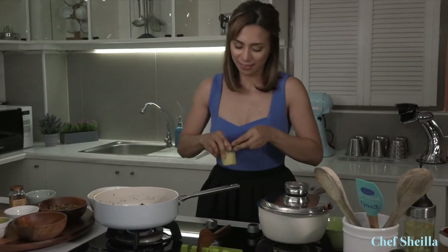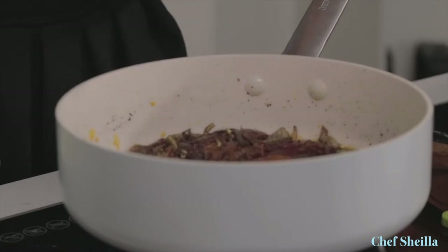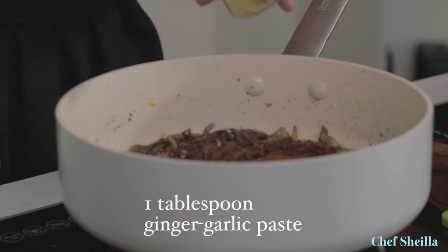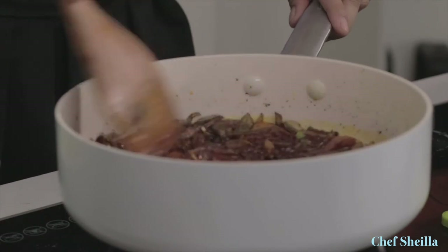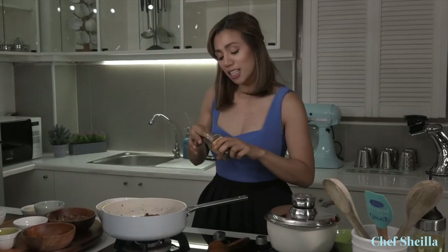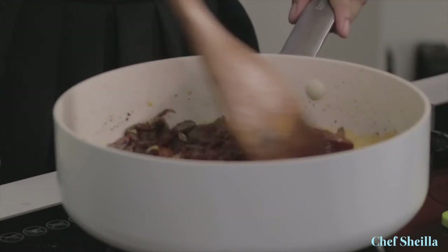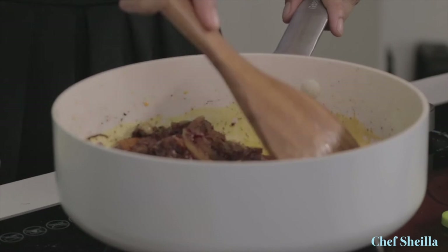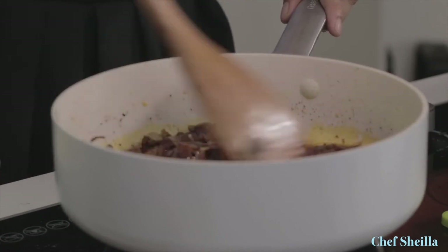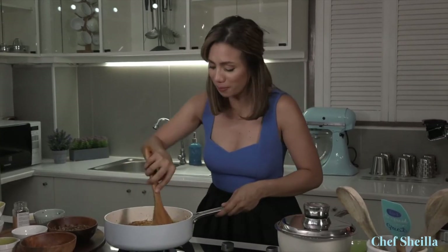Now, the heart of Indian cooking — I'm going to add my ginger garlic paste, about 1 tablespoon. I'm going to add a cinnamon stick, just one. I prefer using cinnamon stick over cinnamon powder because the flavor is not as strong and it stays longer. Mix it really well so that all the flavors are well blended.